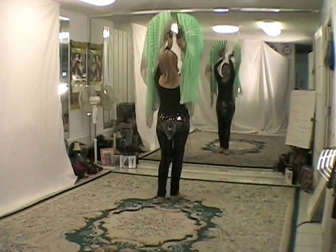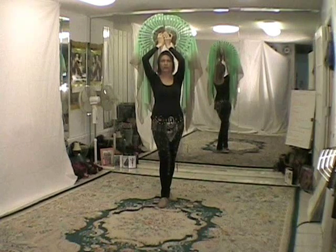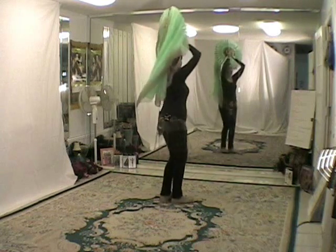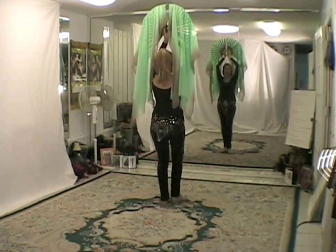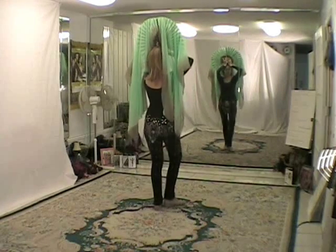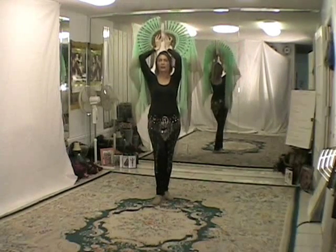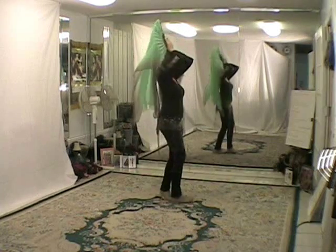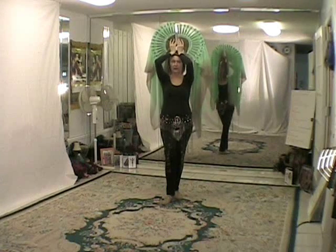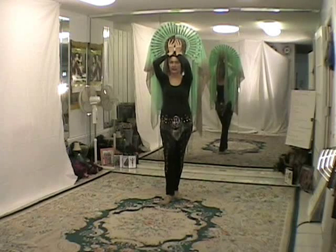This pose I call the mantilla. The mantilla is the comb over which a lacy shawl is draped on the head of a Spanish dancer. This is the mantilla overhead, and this is the mantilla on the head. My palms are facing away from you and my hands are resting fully on the fans.